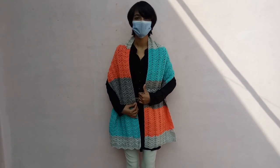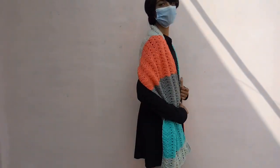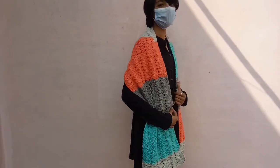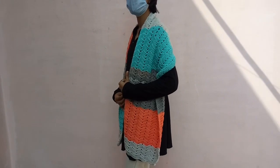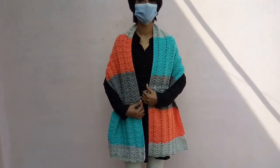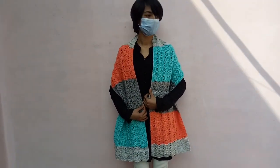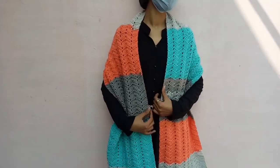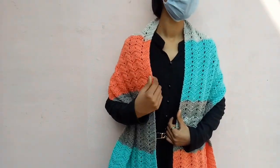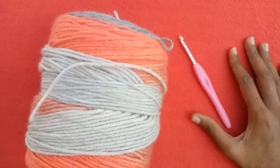Hi friends, welcome back to my YouTube channel. In today's video I am going to be sharing with you a very beautiful and beginner-friendly crochet chevron shawl pattern. You can make blankets with this pattern as well. It is super easy to make — any beginner can make this pattern very easily.